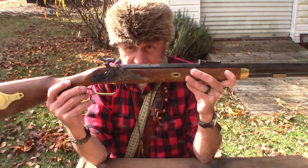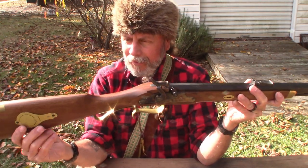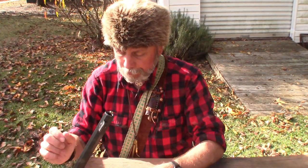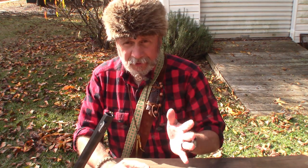It's made by Traditions Firearms, modeled after the Hawken Woodsmen. The Hawken Brothers made muzzleloader rifles back in the 1820s up until the early 1860s. This was the hunting gun of the frontiersmen and the mountain men. Later, Winchester came along and replaced them with the breech loaders, but before that the Hawken Brothers made the gun that everybody wanted.